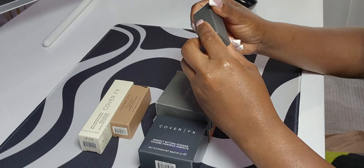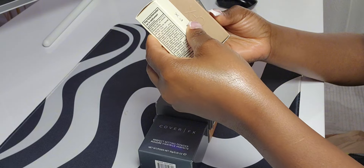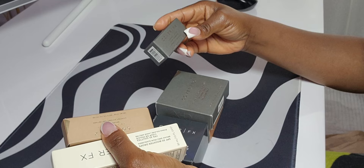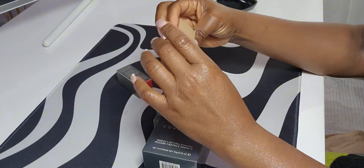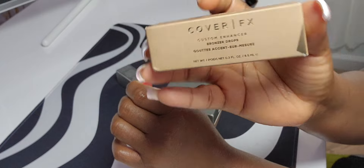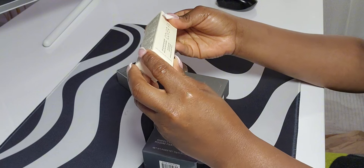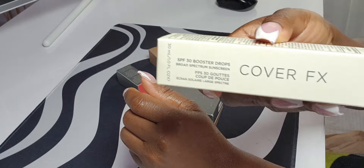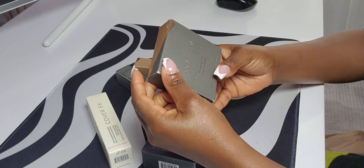I also think I got some items from a mystery gift for $12. I have some extra stuff — this is the color corrector stick, and I think that's part of the mystery gift. Then there's a custom enhancer bronzer drop, and also the SPF 30 broad spectrum sunscreen booster drops.